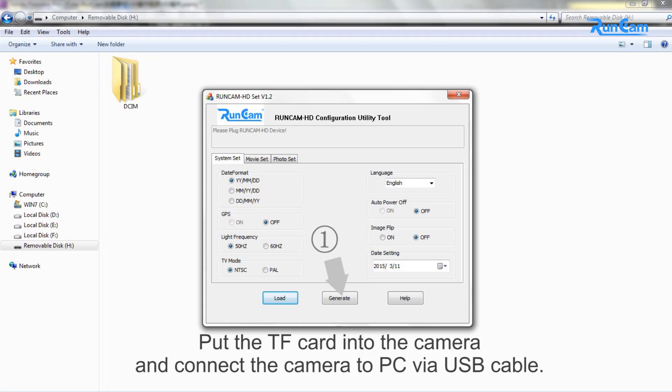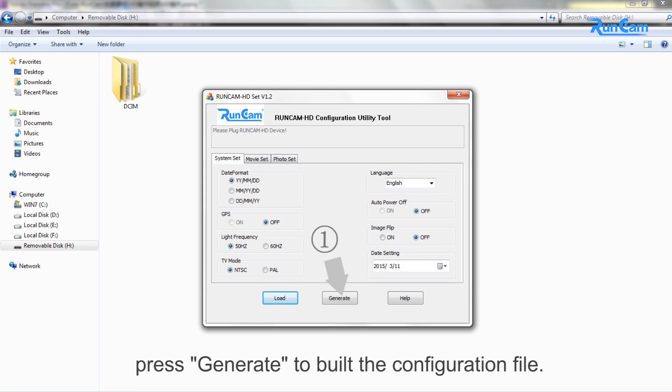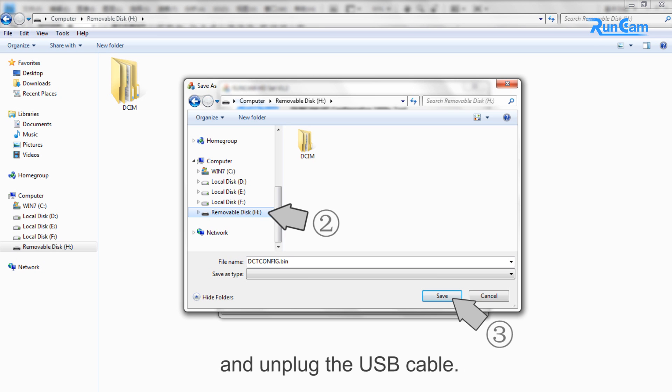Put the FT card into the camera and connect the camera to PC with a USB cable. Then open the romcam2.exe file. After revising the parameters, press Generate to build the configuration file. Then put this configuration file to the root directory of the FT card. And unplug the USB cable.